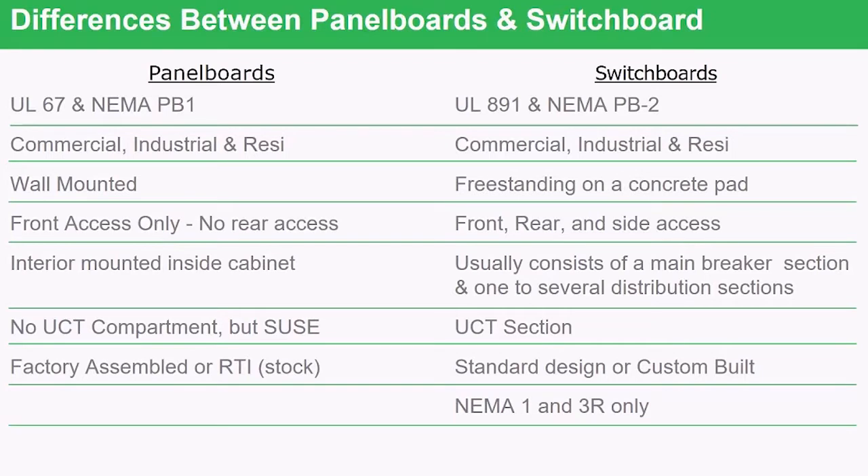The panel board is sold two ways: either factory-assembled with all breakers installed and modifications done at the factory, or as a stock item — RTI, ready to install — through a distributor with catalog numbers. Switchboards, on the other hand, are always built at the factory and typically fit one of two criteria: a standard design for a quick-ship program, or custom-built to anything the customer needs. Panel boards can handle any type of atmosphere or environment since they're located close to the loads — in factories, mills, or outdoors. Switchboards are usually in an electrical closet, locked behind a door for authorized personnel only, so they only come in indoor and outdoor versions.